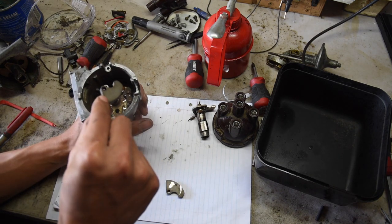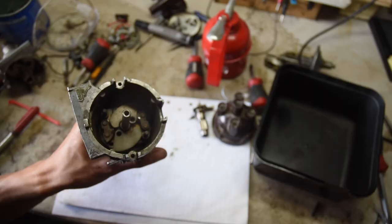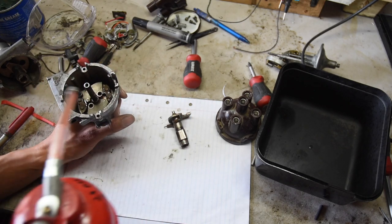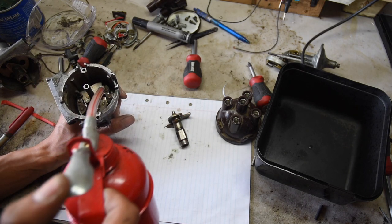Put these weights in and they should sit in there like that — you can clearly see that. Then just add a bit more oil on top of them, down the holes as well, not too much.